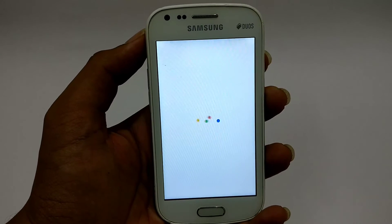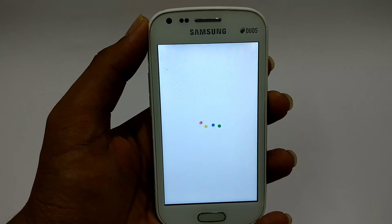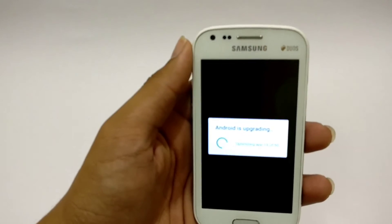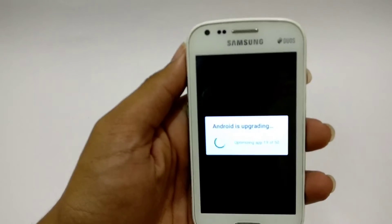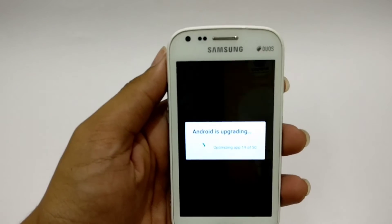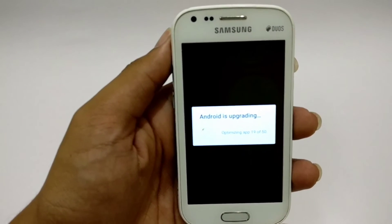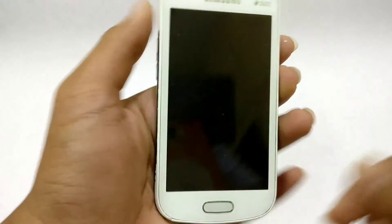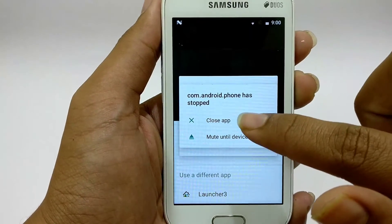But it's taking so much time to boot — I'll be back once it's completed booting. It's done booting and it's optimizing apps. Now it has finished optimizing apps and it's finishing the Android update.